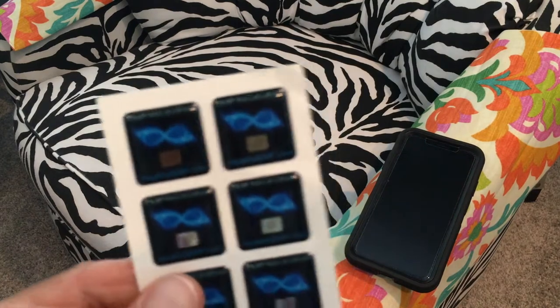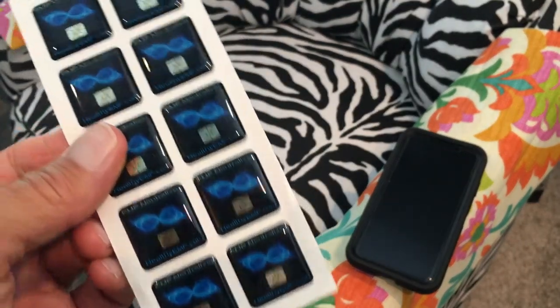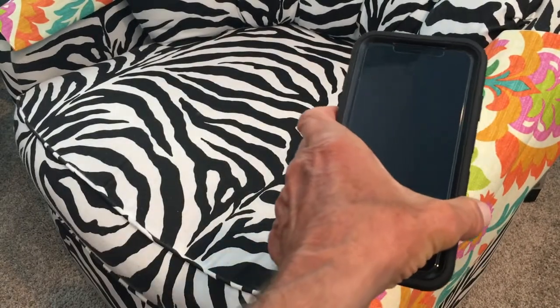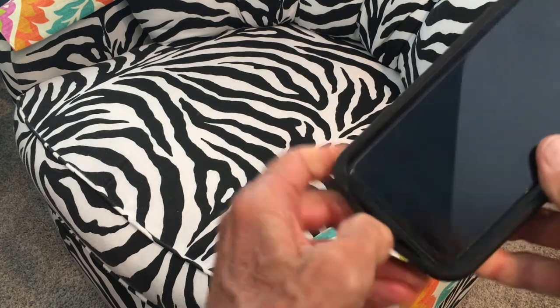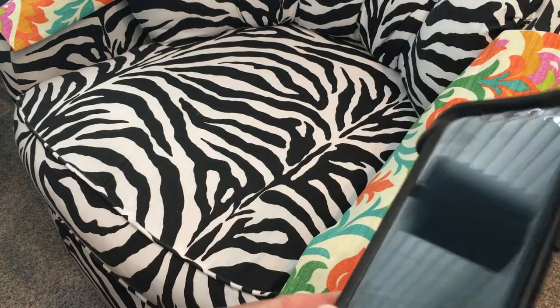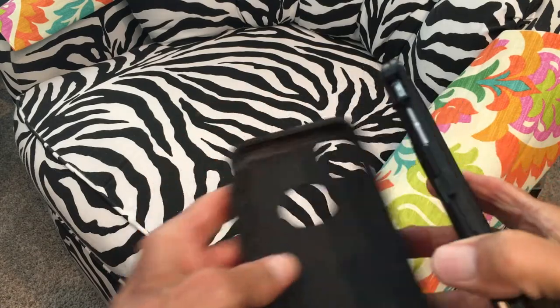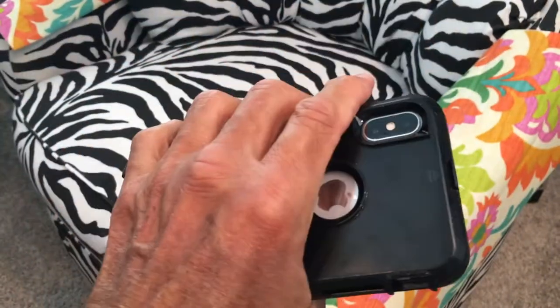Okay, so these things right here - apparently you place them on the back of your phone. My phone is in this case, so I've got to extricate it from the case. It's not too hard to do, I just pull off this part here. It looks like I need to clean it up a little bit. I guess I should make a video on how to get this thing out of your OtterCase - what a nightmare.